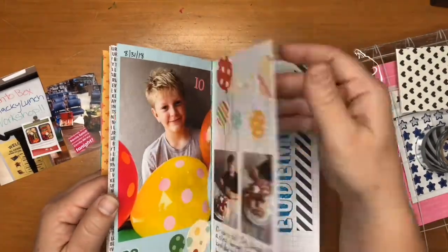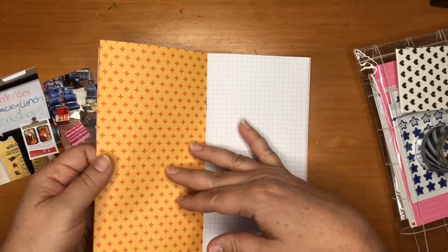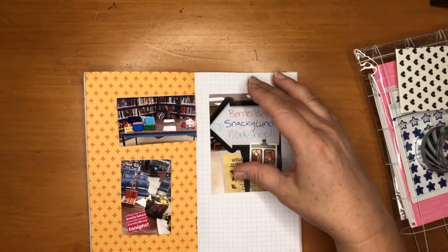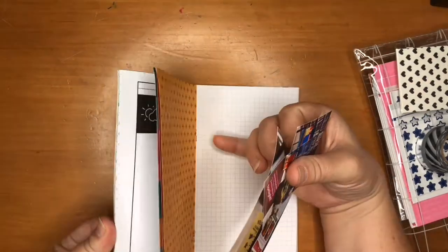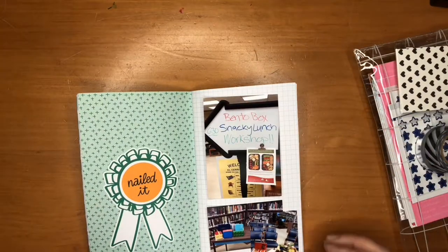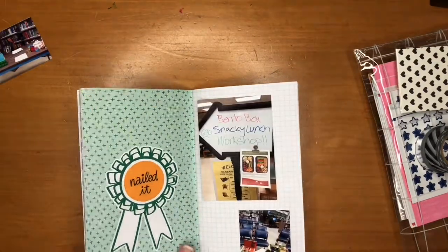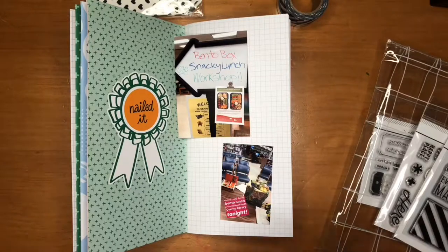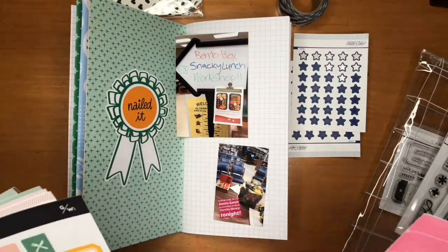I love the papers in this because they're so bright and cheerful, and it took me a little bit to decide which one I was going to use. I thought for a minute I was going to use the yellow one because then I could use all three photos, but I ended up going back to that green 'nailed it' page. I liked it because 'nailed it' was fitting — I was really nervous about this class and had a lot of stress in the days leading up to it, but it turned out great and I nailed it, so I thought that was a good message to emphasize in this layout.